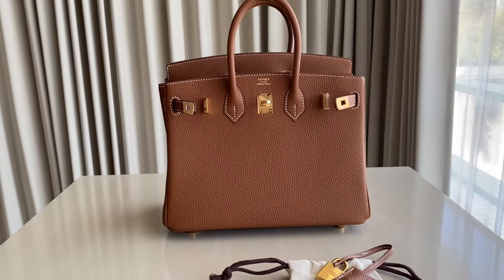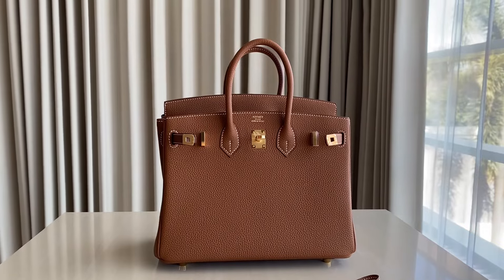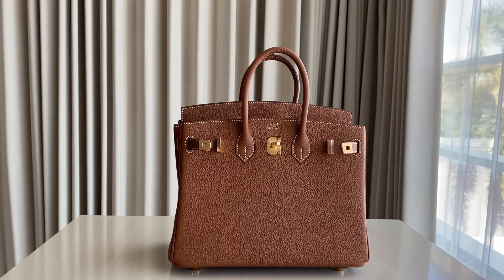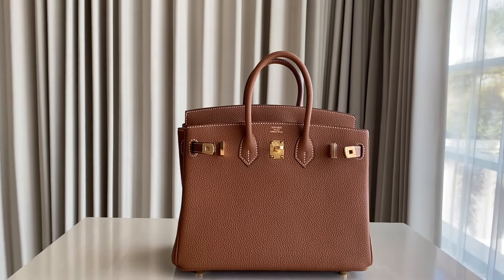Hello guys, welcome back to Amelie Fashion Taki. So today we have this Birkin. This one is a Birkin size 25 in gold leather, gold color with gold hardware. This one is a perfect combination and lots of our customers love it.